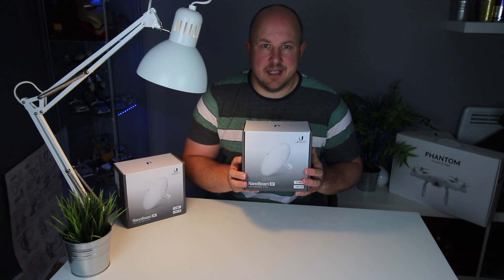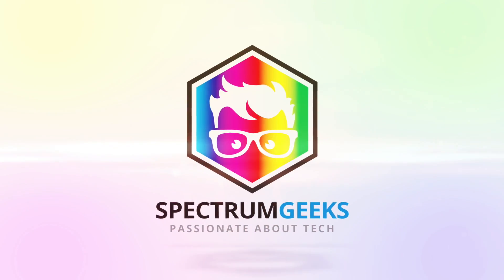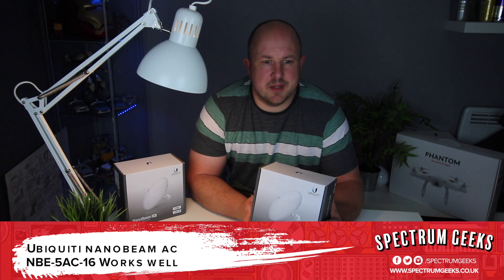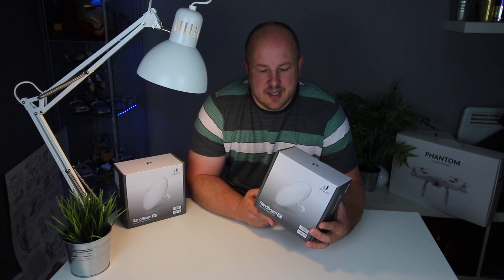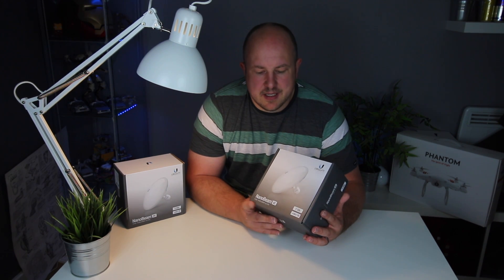In this video we're beaming packets with the Ubiquiti NanoBeam 5AC 16 dBi antennas. If you've viewed other videos before, you'll see that I've spoken about the ethernet over power line adapters. Those have been working really well for me, but here in the cave we're some short distance from the house, so I thought I would try out these Ubiquiti NanoBeam antennas.